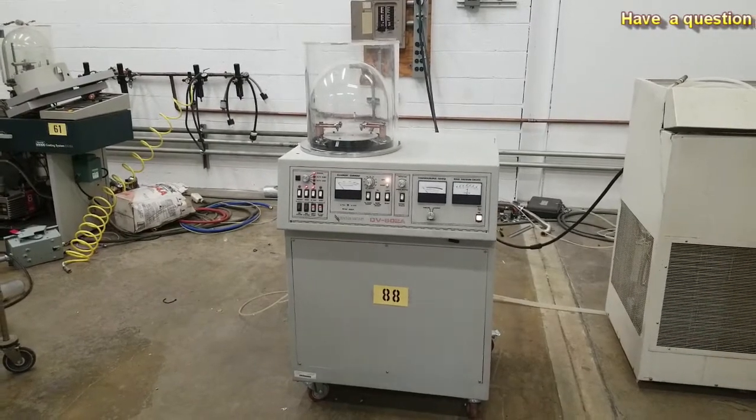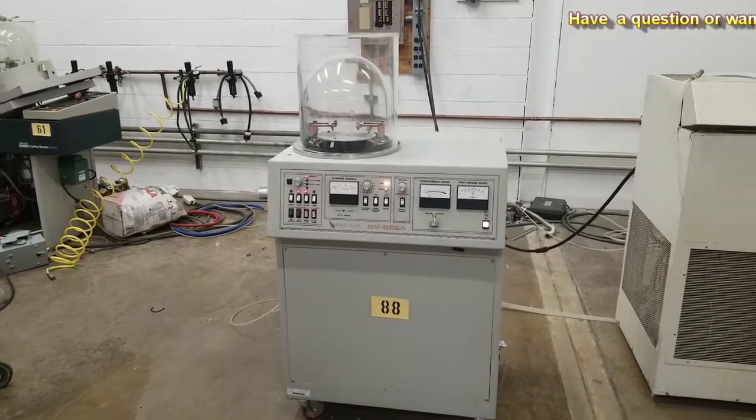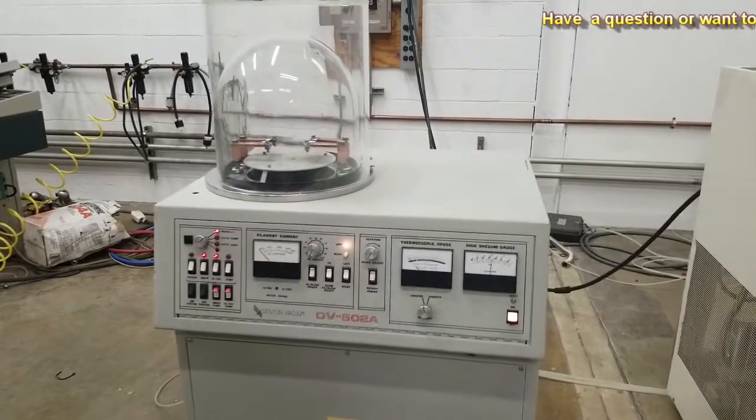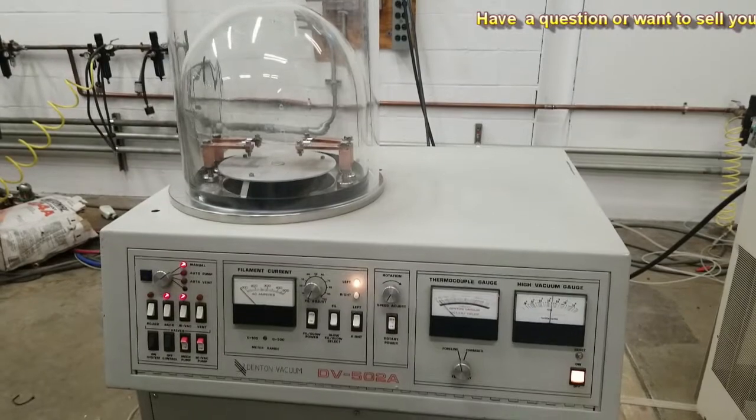This is a video demonstration of the Denton Vacuum DV502A. I just want to point out that this system has been upgraded with the Varian VHS-4 High Speed Diffusion pump.